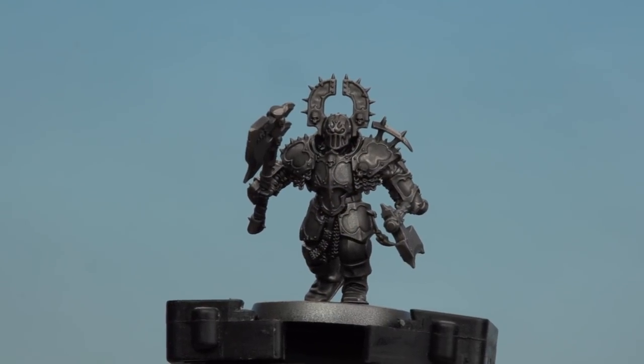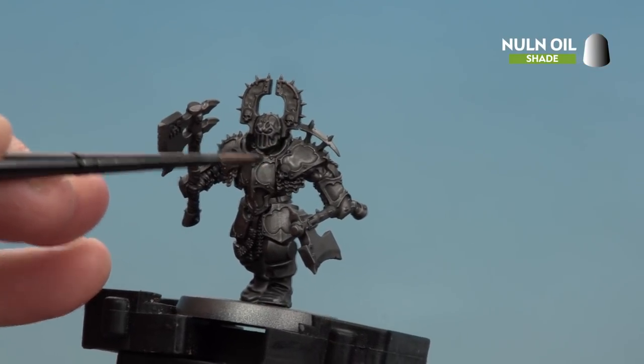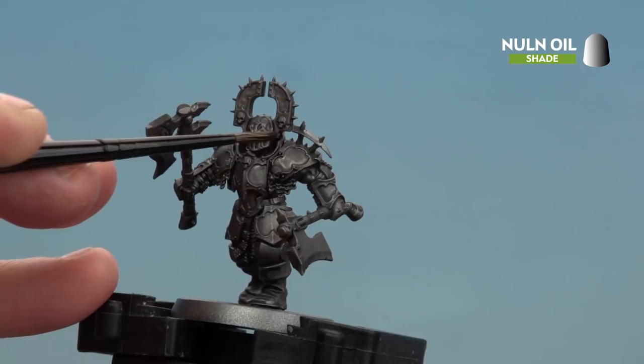There we are with that all-over shade now dry. All we're going to do now is do a second coat just on the trim of the armor. I'll use a smaller brush for this — a medium layer brush.